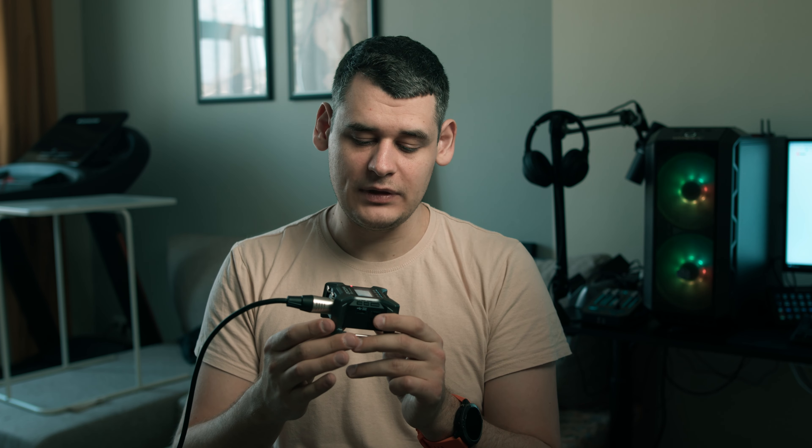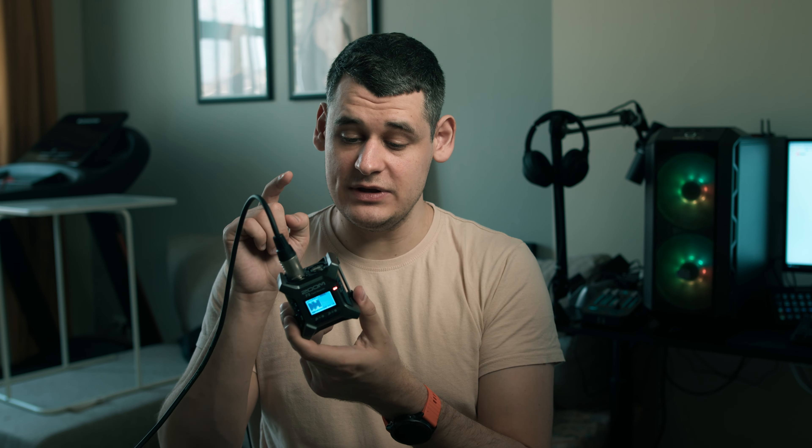So let's get back to that whisper-scream situation. I would set the gain for the whisper part, just leave it, and hit record. Once we get to the screaming part, the audio is going to appear clipped. Then I just throw the audio file into my computer, reduce the volume of the clipped portion, and it's going to be fine — not distorted, not clipped, perfectly preserved. This is due to the fact that this device uses 32-bit floating point audio. I've never seen something like that. Let me demonstrate it to you.